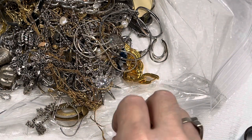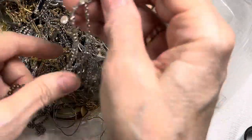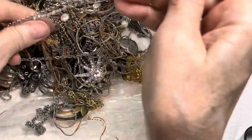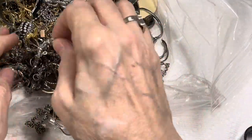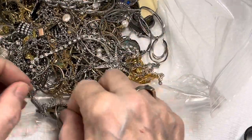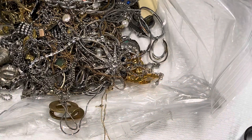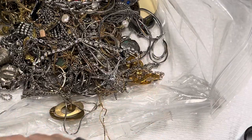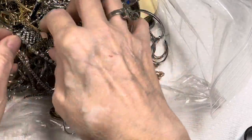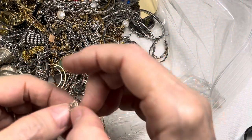I'm going to lay that down on that bubble wrap — I forgot to show you that whole tray. Necklaces are all laying across a nice thick piece of bubble wrap as I get them out of here. Should be fun when we look at those in detail.